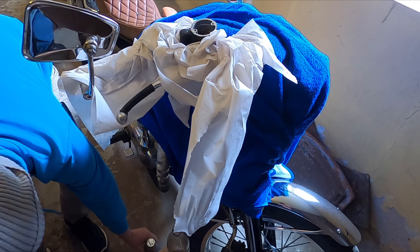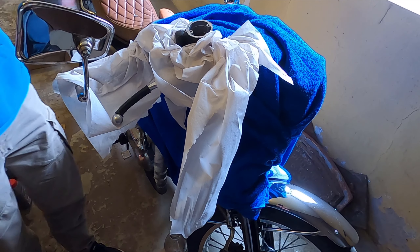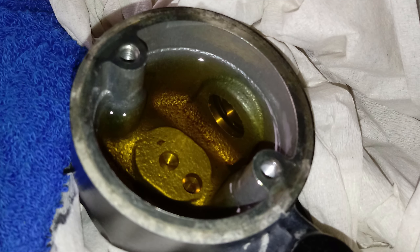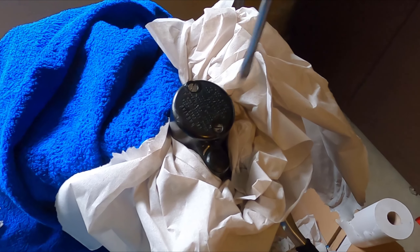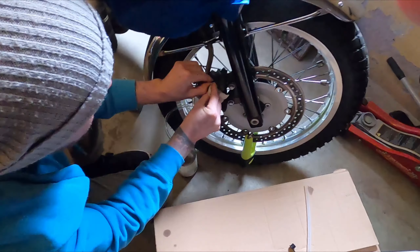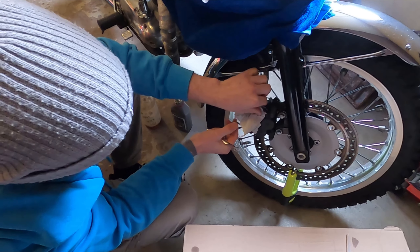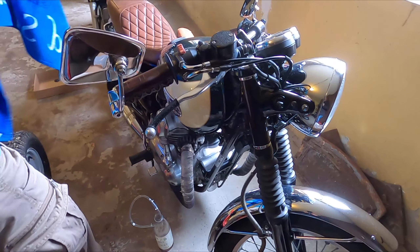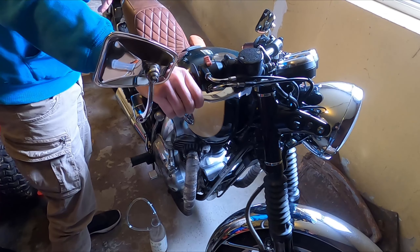Do this until you only see clear brake fluid going through the hose — then you're all set. Fill up to the marking inside the reservoir, put the seal and lid back on, then close the bleeder valve, pull the hose off, and clean the valve. Then uncover the bike, check that you don't have any brake fluid anywhere on the bike, and you're all set to break in the new season.